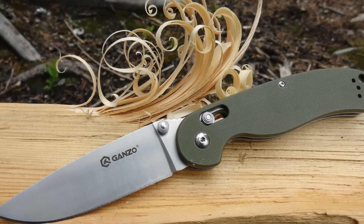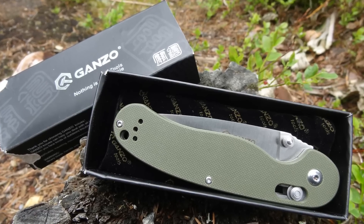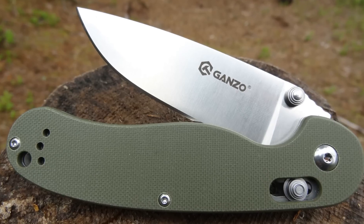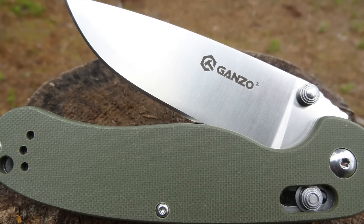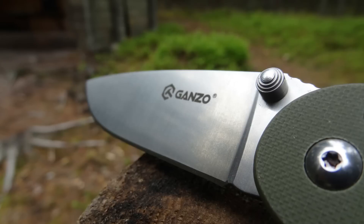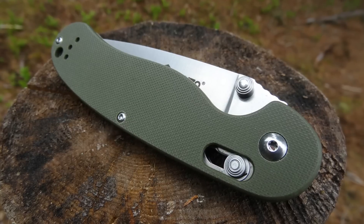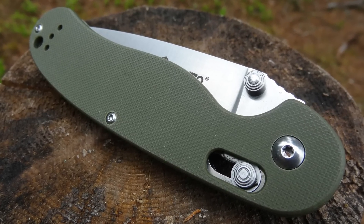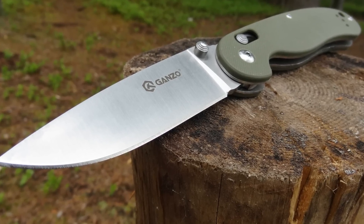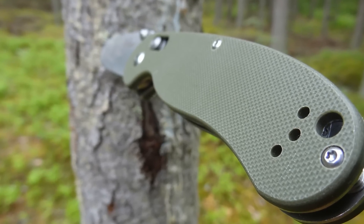First let's take a look at the knife. This is a Ganzo G727M in army green. It has a 9.5 centimeter blade of 440C stainless steel with a width of 2.6 centimeters. The folded length is 12 centimeters and the unfolded length is 21 centimeters. It weighs about 120 grams and is a very lightweight knife.